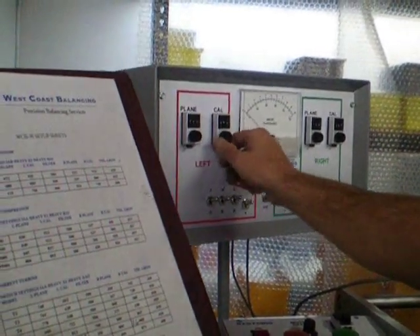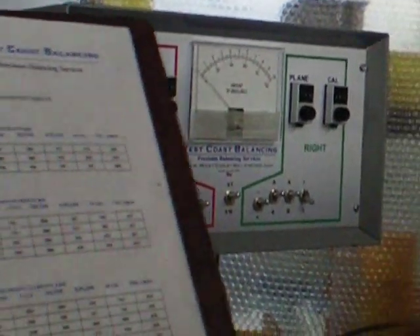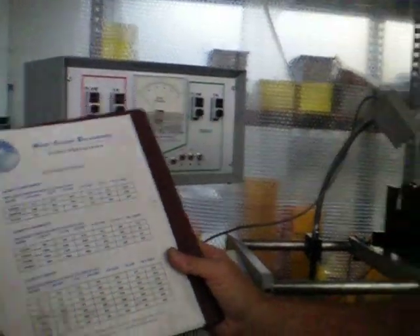This is how fast this machine is to use. All these dials are now set. Speed is turned all the way down. We are ready to balance the turbine wheel.